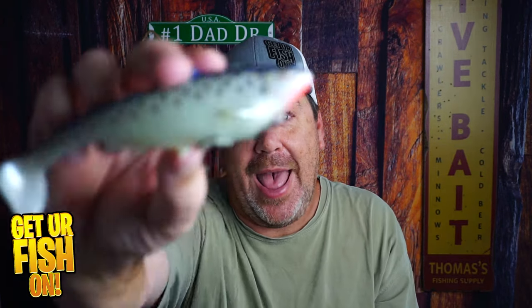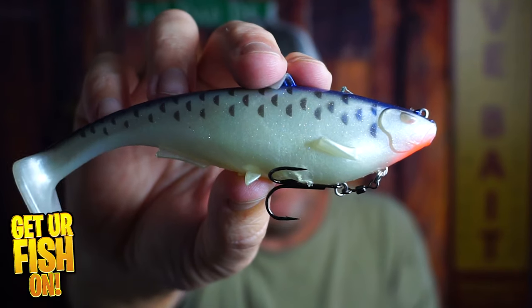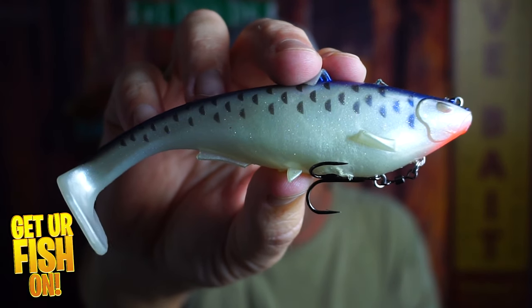Right now, you and me are taking a look at the Megalajon Swimbait from Spro. It's a beast.